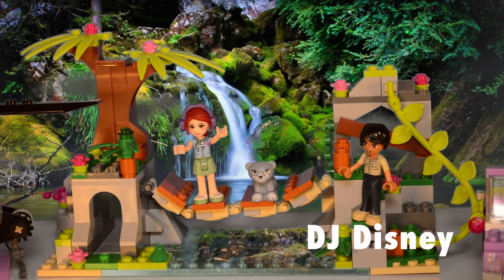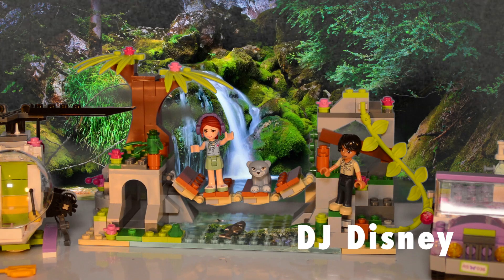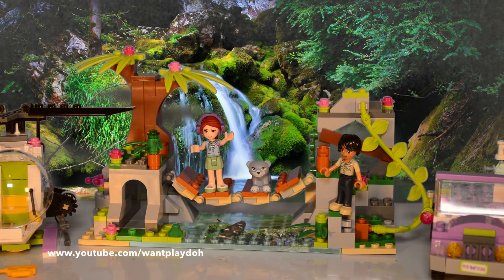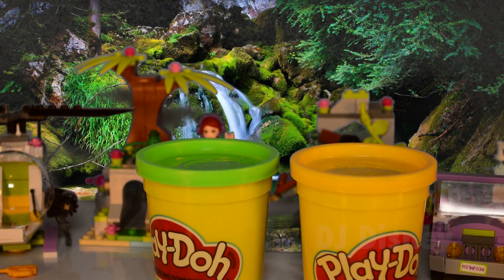This collection is part of the Lego Friends Jungle Bridge. Check out our unboxing video on this collection — it's posted on our channel, youtube.com/wantPlayDoh.